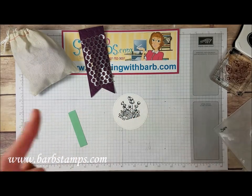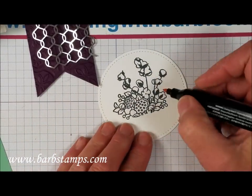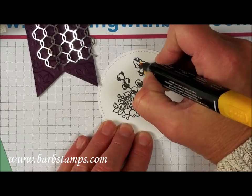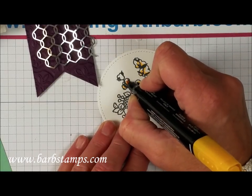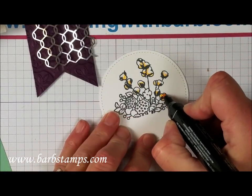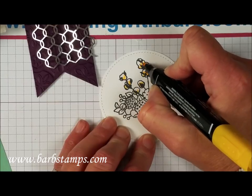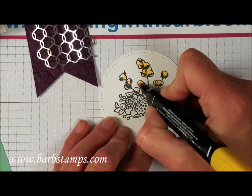Now we need to color this piece. I'm going to start with my dark Mango Melody and add a little bit of color at the bottoms of these little — maybe they're pussy willows. I'm not sure, I am not a flower person. I'll bring in the light marker to add a little color and get all of these done. I think I'll speed the video up so this doesn't take quite as long.